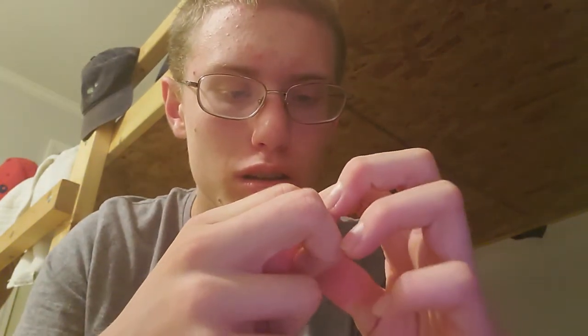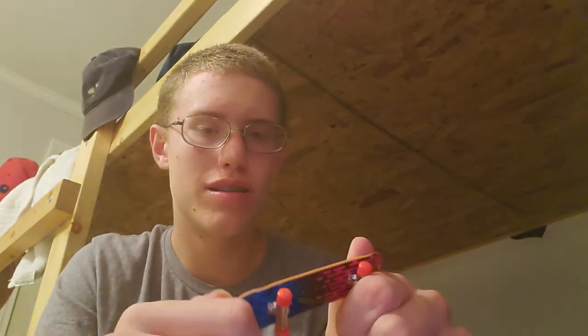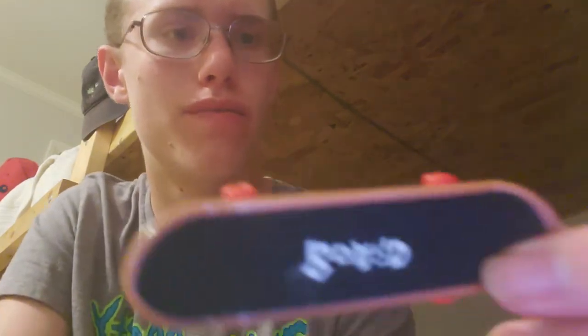Usually it's tech decks, but some people get them from the dentist or out of a machine at the grocery store. Here's the grip tape — it says 'board' on it, which is pretty cool. It's sandpaper grip tape with a white backing, so it's like a sticker. We're gonna grip it — not my best grip job, but it's alright.